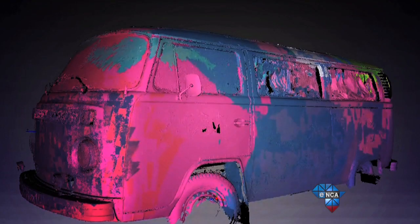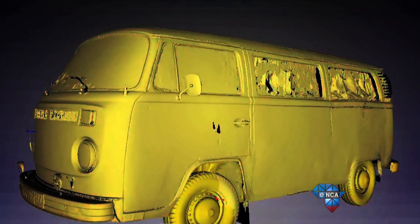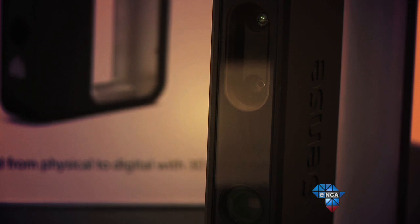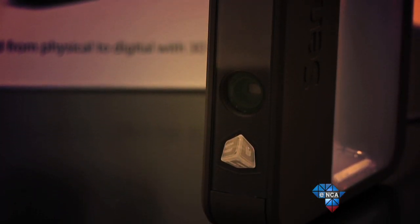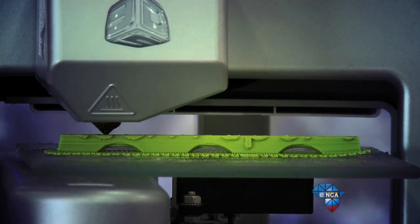The scanner is portable — you hold it up and move around the object that you want to print into 3D. The scanner uses two cameras and an infrared camera. You scan around the object and it picks up data using the grid itself. Then you put that data into the software that comes with the 3D printer, and through that process it creates a model for you.